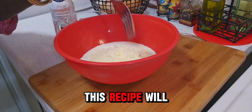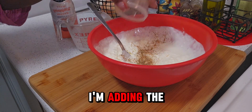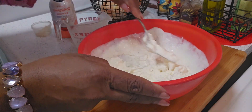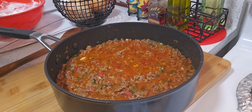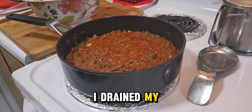This recipe will be in the description below. I'm adding the remaining seasoning. The spaghetti sauce is ready and I drained my spaghetti.